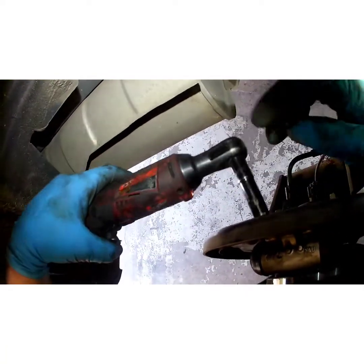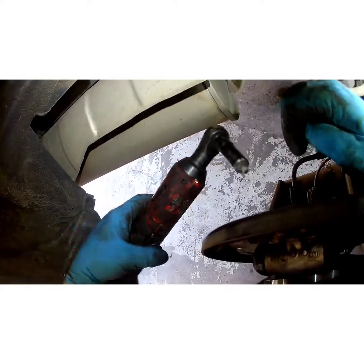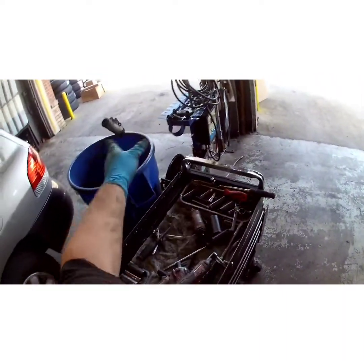Now the wheel cylinders on this — both left and right are the same part number and they're clocked the same. Some cars are different; some cars have a left and a right one. This one doesn't, so go ahead and disregard that. Pop your little rubber boot out.